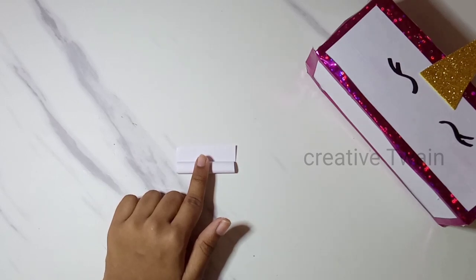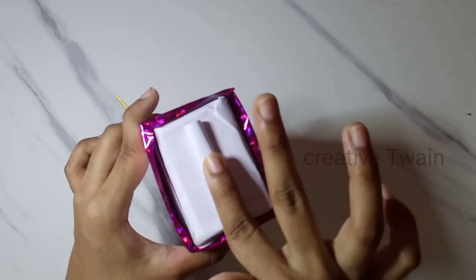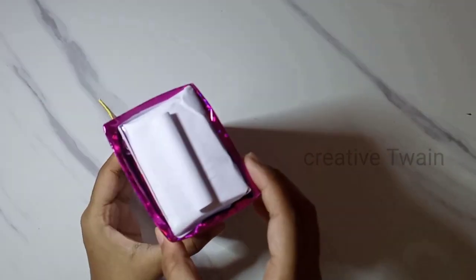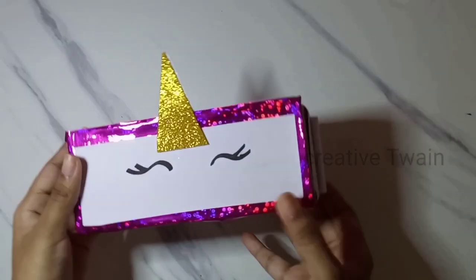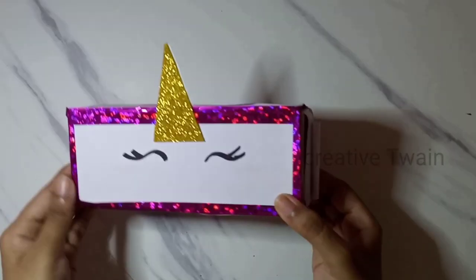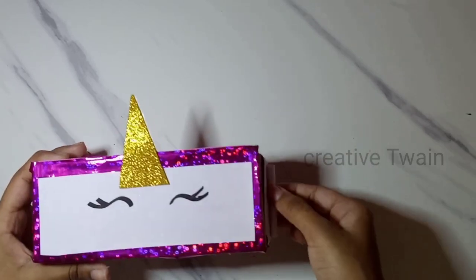Now, roll the paper and stick it to pull it easily. And, it's done.